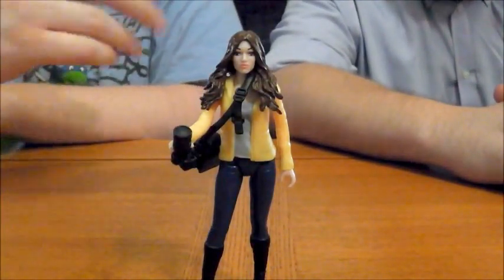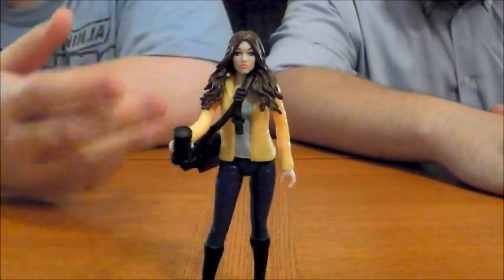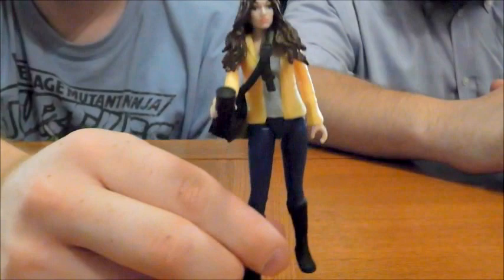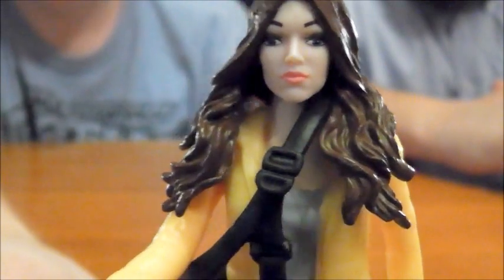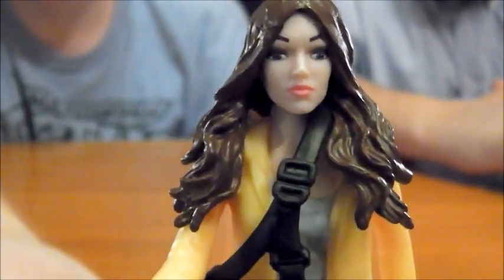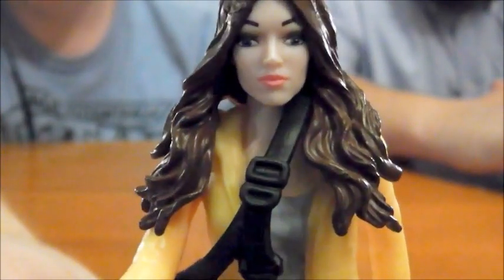Alright guys, here's our closer look at April O'Neil. So as you can see, let's start off right away with the paint application. I'll go for the face here. April has a really good clean paint application on the face. Now here's where you really got to be careful, because I went through a lot of samples of this figure — I probably saw four or five at the location I was at — and the eyes vary wildly. I saw some eyes that were looking in different directions, some were way down almost on the cheeks.